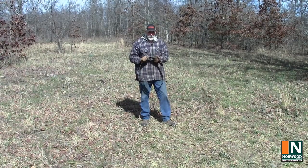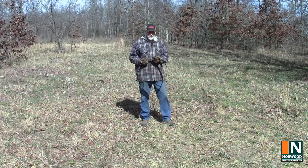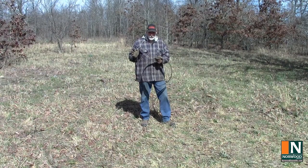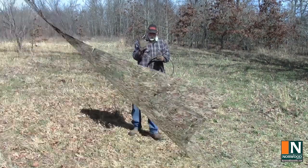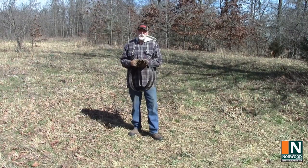Just a reminder: whenever you're handling blades, wear leather gloves. A dull one can cut you and a sharp one can really slice you up. So take it from someone who still has all 10 fingers — wear gloves.